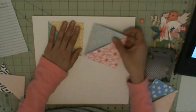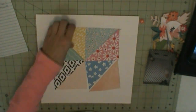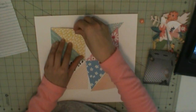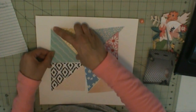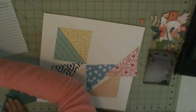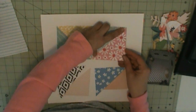Hello everyone. I am here with another layout. This one uses pattern papers — random scraps from past kits. I think they are all from pretty much August and September kits.